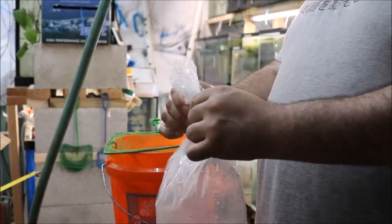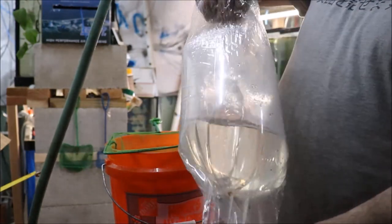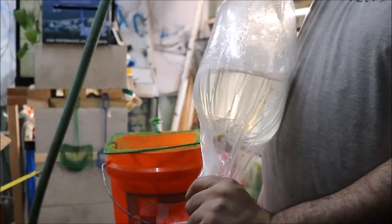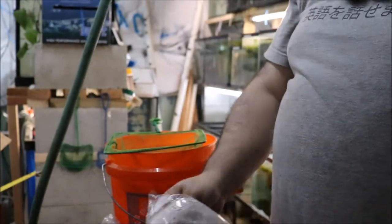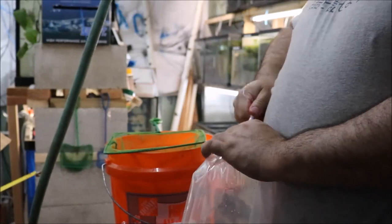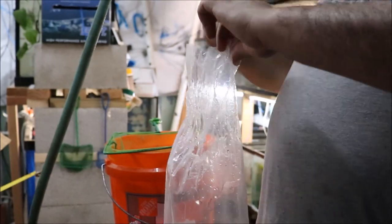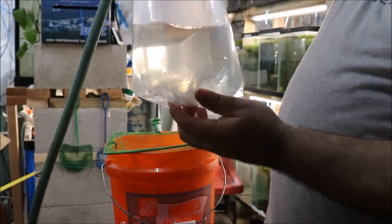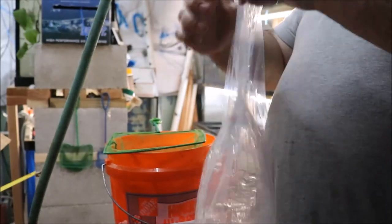I cannot say enough about the packing — it is definitely first class. As long as these don't die right away, I will be buying from this guy again. It's triple bagged, and in big bags too. I don't ship in bags this big. The inside bag is definitely leaking, which isn't really a problem because it was triple bagged, folks.